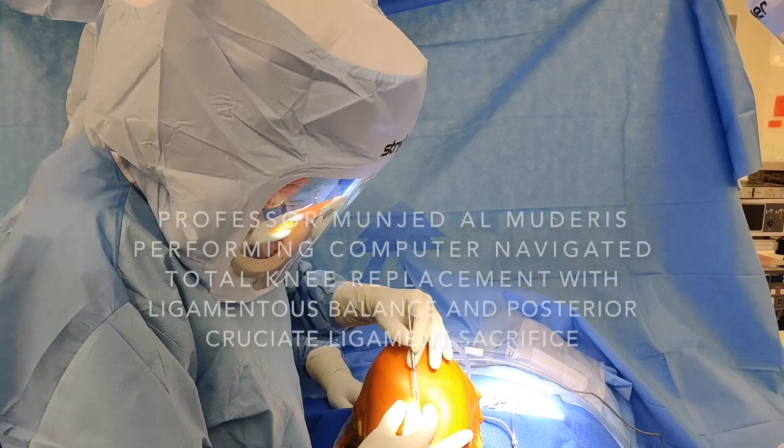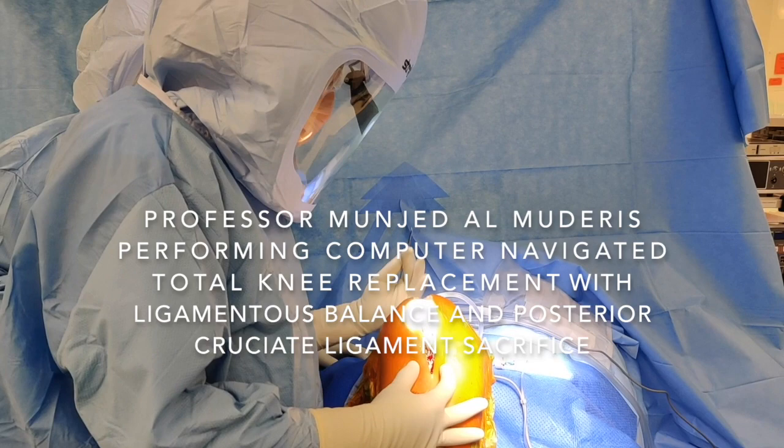Today we are performing a total knee replacement using navigation technology with ligamentous balancing.